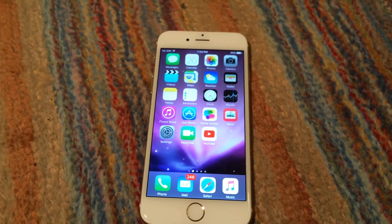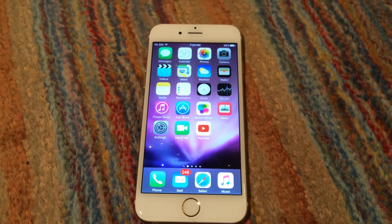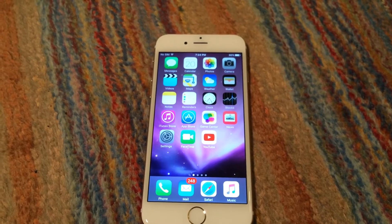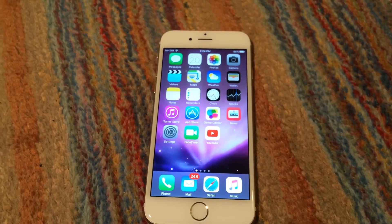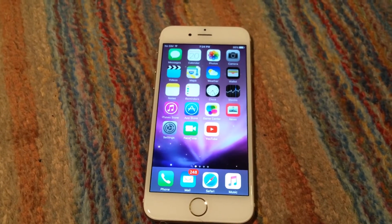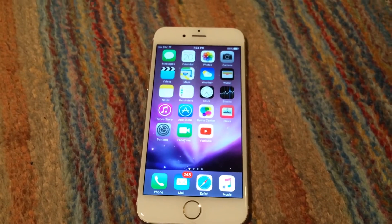So I went ahead and called Sprint again — I actually had to call twice. The first guy I called was not very helpful at all. He basically told me I'd have to be the original owner, saying it could be financed and would have to be paid off, which of course wasn't true because this is a brand new phone.